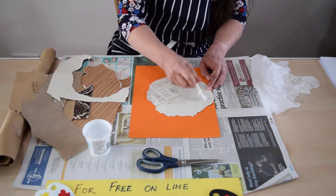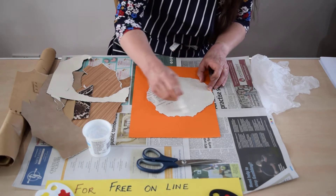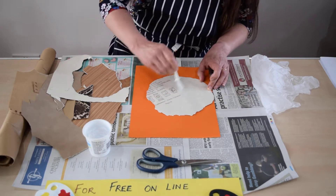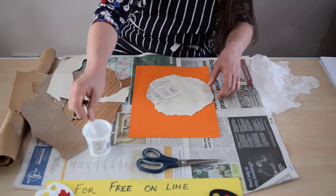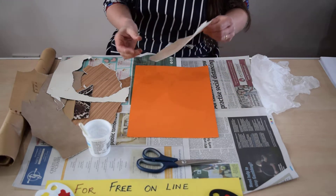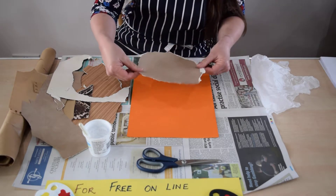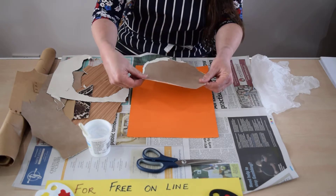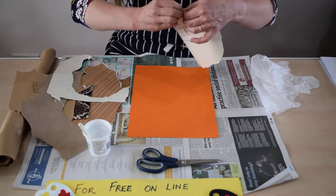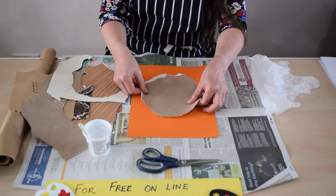I don't need to use a lot of this glue because it's very strong. Just spread it evenly over the back, trying not to get it on the paper you're using as your base. So I'm just going to have a look and see how exactly I want to position that. I think I'll take a little bit off there — I want it like that.